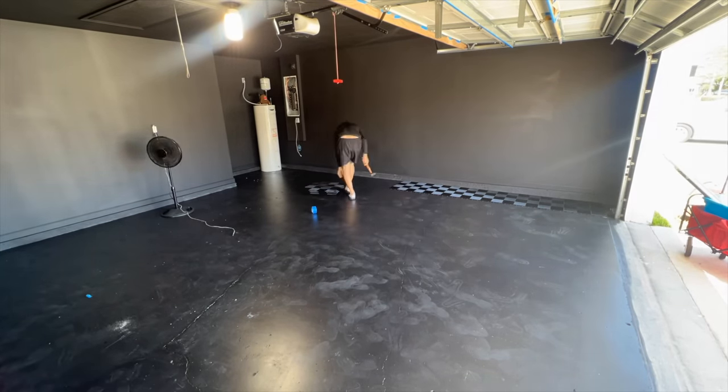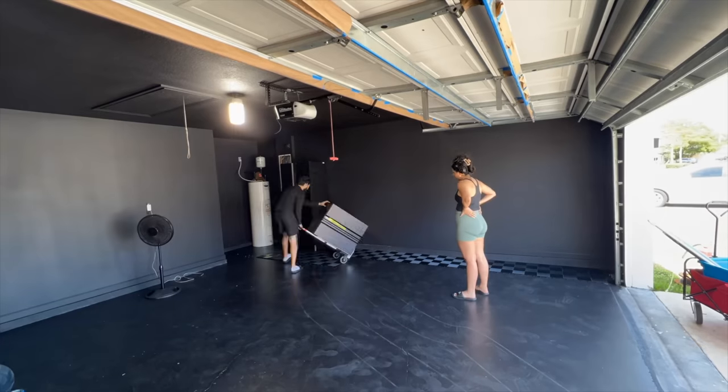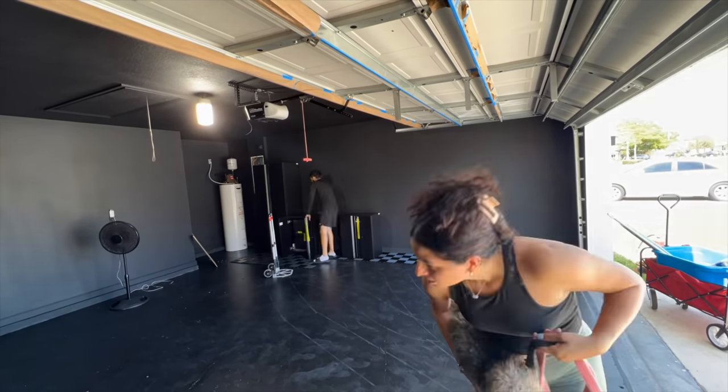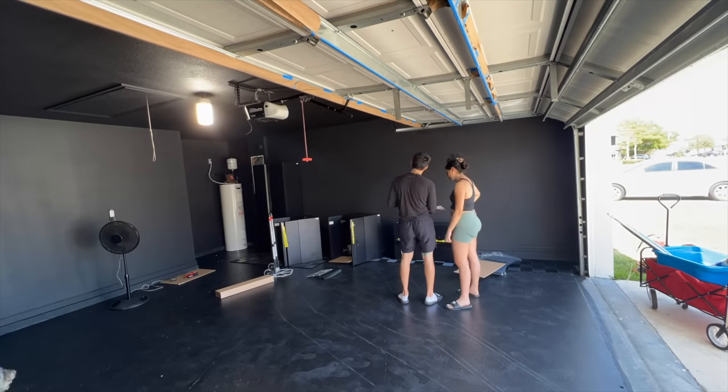I didn't order all the tiles right away — just a few to see if I really liked them. At the end of the day I did like them, so I started putting tiles on the side where I'm going to lay the cabinets, trying to think ahead.